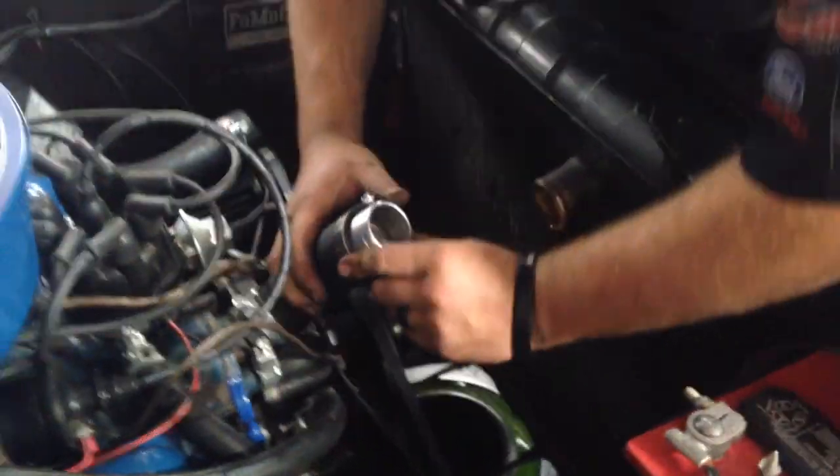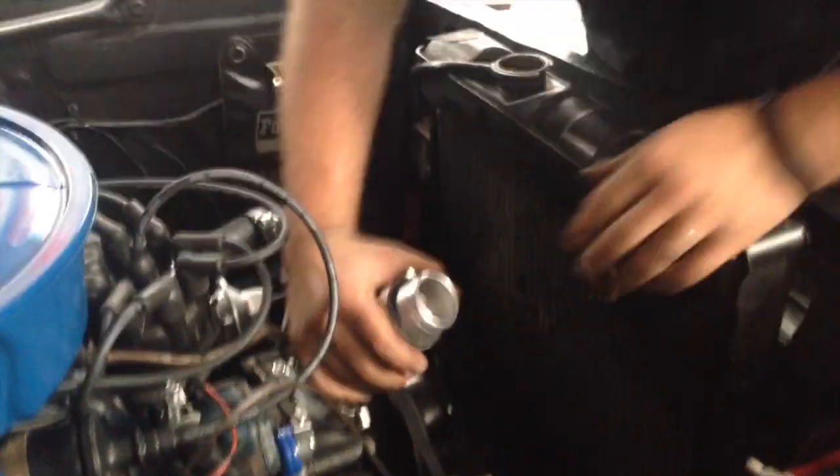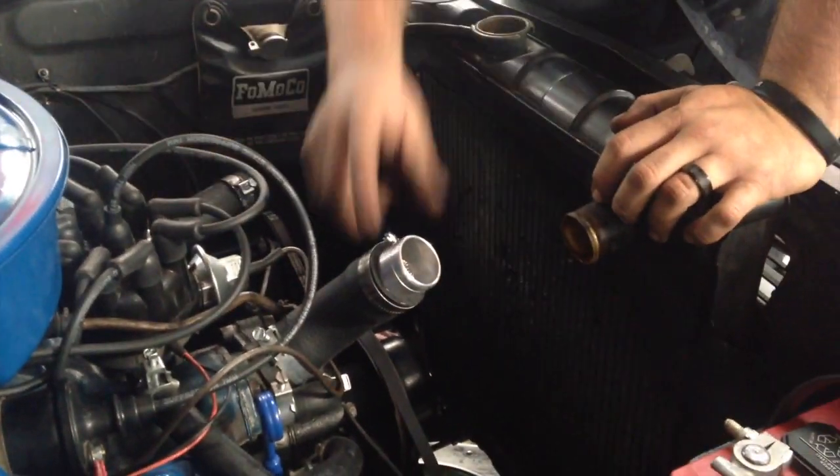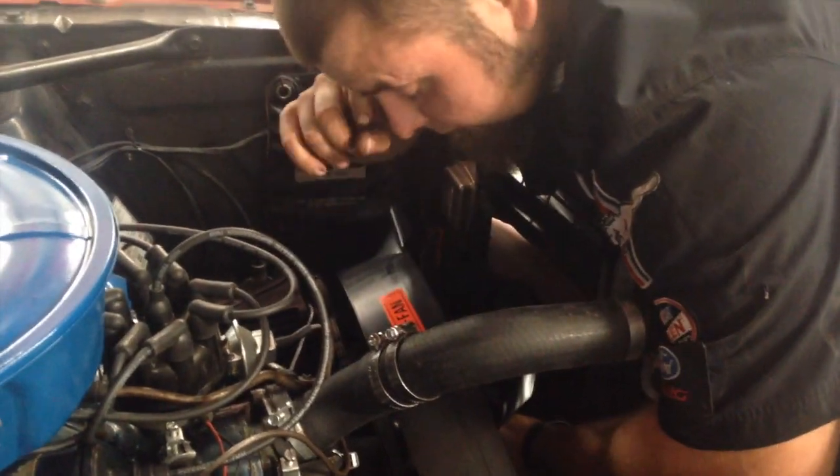I'll put our clamp on here, as you can see. And then we will put the other end of your hose on and clamp it. I just wanted to show you that going in. Everything's installed. We've still got to flush the system and the block real quick — I'll do that real quick for Scott. You'll see video of that momentarily.